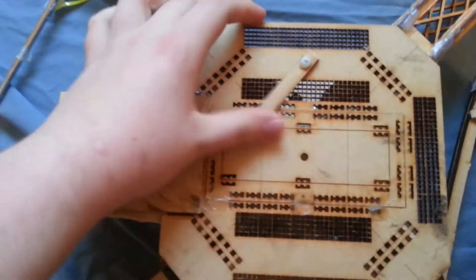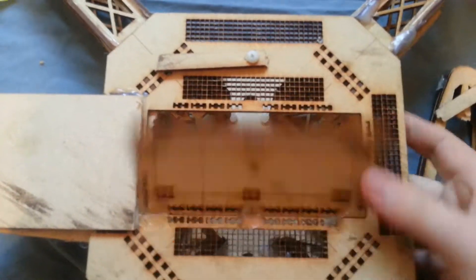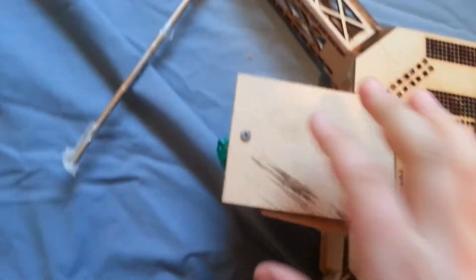So you can see the top — that's where mounting stuff went. And then on the bottom is where the batteries went. This fits a 5,000 milliamp battery. It had a lid with a hole for the screw and the latch, and that's where you'd sit your camera.